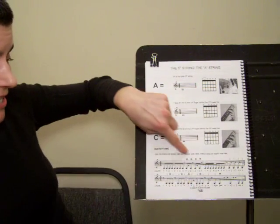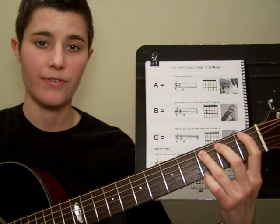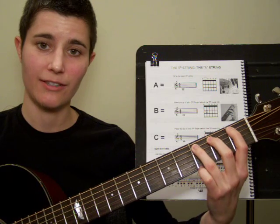This is the note C. C looks like this on the staff. And to play C, you use your third finger on the third metal fret of that same string. Here's what C looks and sounds like.